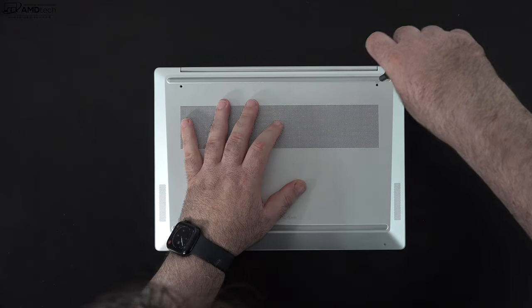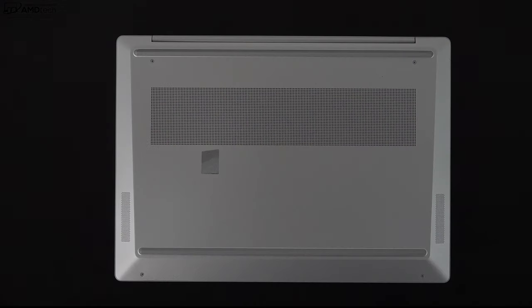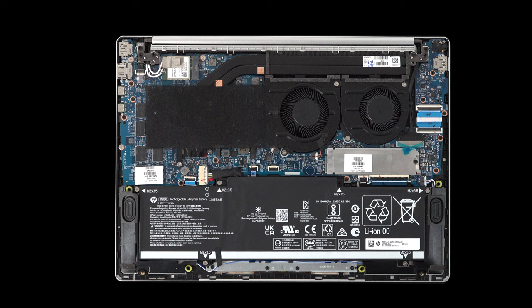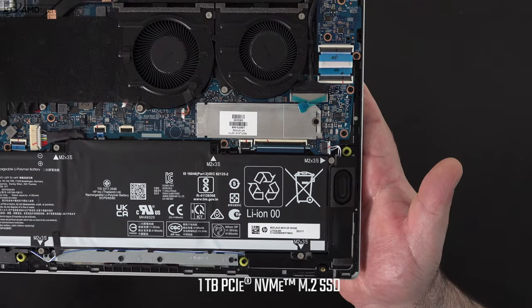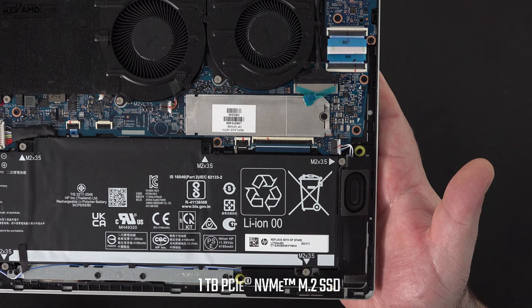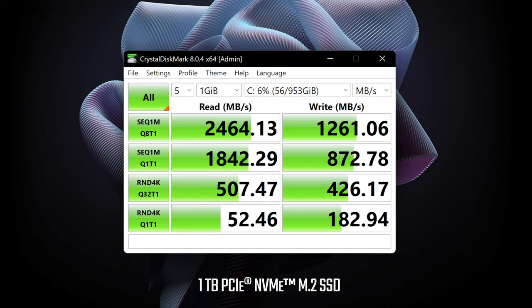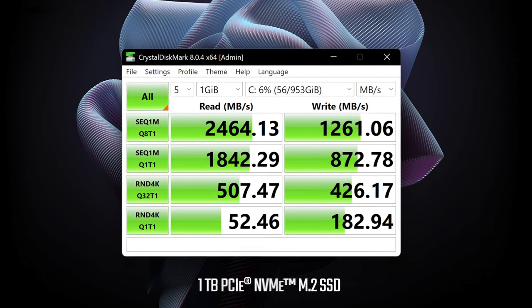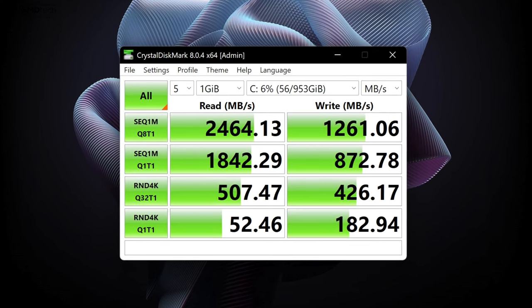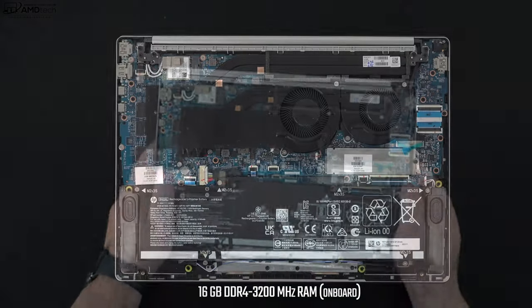To get inside this laptop, HP made it really easy — just remove four Phillips head screws, no rubber strips to remove. Pop off the bottom plate with a guitar pick or pry tool and you're in. Inside you'll notice two fans for cooling and a 51-watt-hour battery. The M.2 SSD is PCIe Gen 3. My review unit has one terabyte, but the $850 model has 256GB — you can upgrade it yourself. The RAM, unfortunately, is soldered into the motherboard, so you won't be able to upgrade it. My unit has 16GB of DDR4 running in dual-channel mode.